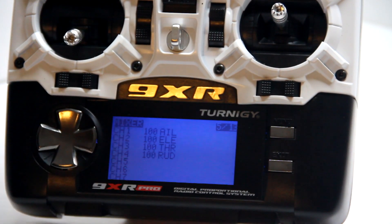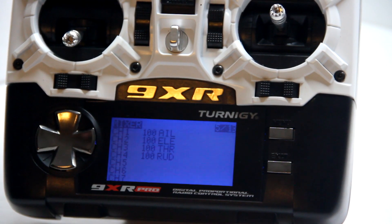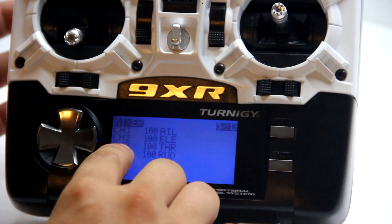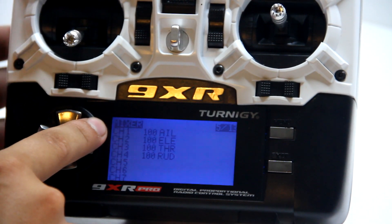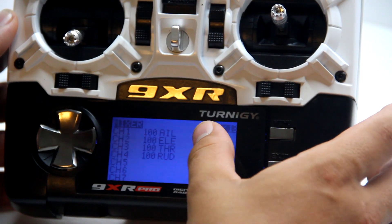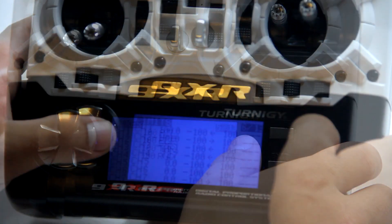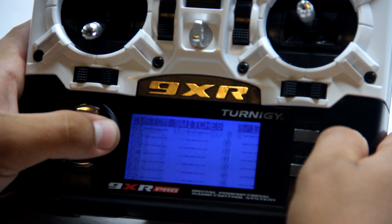The mixer window is probably the most important window you'll use — it's the only way you'll be able to fly an airplane. Think of it as your receiver: what's on channel one, channel two, and so on. I have channel one as aileron, channel two as elevator, channel three as throttle, and channel four as rudder. You also have curves and custom switches.